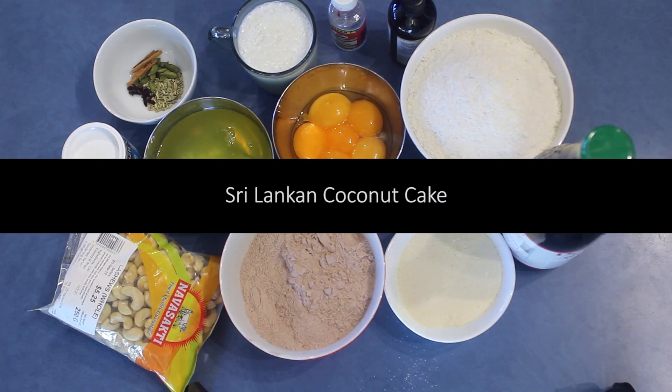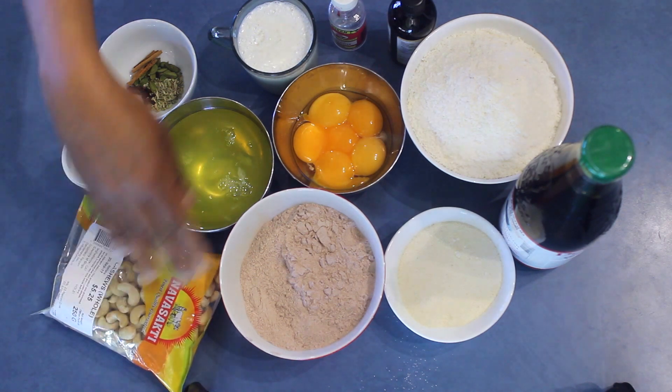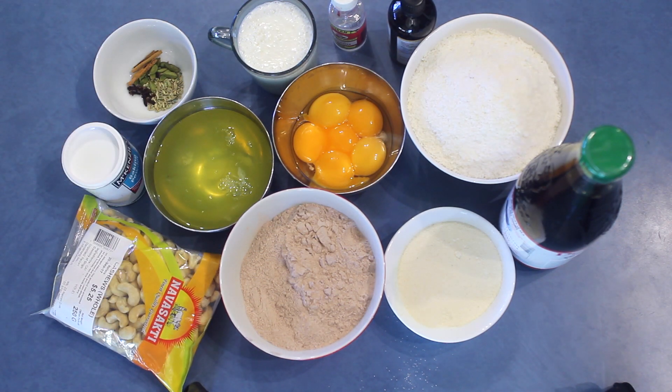Last week I got this request and I promised I will do this before Christmas. I thought why should I wait, so I'm going to do the request for Sri Lankan coconut cake without any fruits, but I'm going to use cashews — this is optional if you don't want to add any.